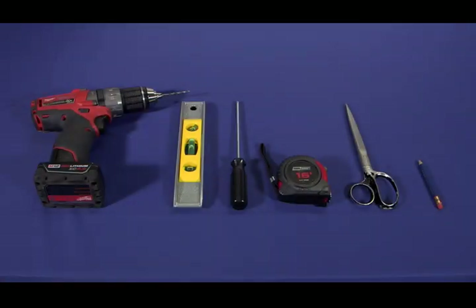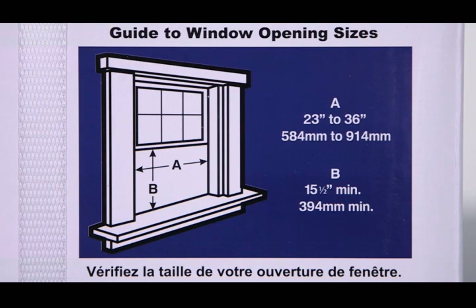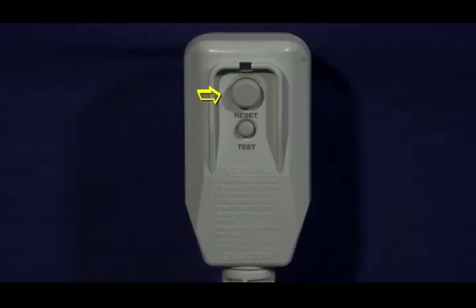After preassembly, it's time to install the unit. You'll need a drill, level, Phillips screwdriver, tape measure, pair of scissors, and pencil. Be sure your window is large enough to accept the unit chosen based on the chart on the carton. Locate the unit in a window that is within five feet of the correctly sized outlet. In the case of a voltage spike, the power cord is equipped with overcurrent protection. If a spike trips the switch, reset it by pressing here.